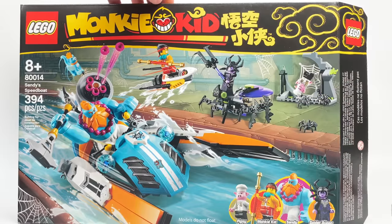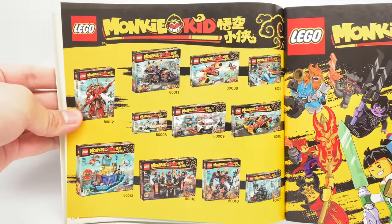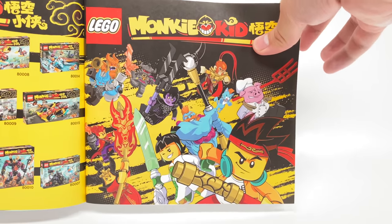The box is a $40 box — that's the price it should be. At the back we have some different shots of the set. As for the instructions, at the very end there is an advertisement featuring all of the sets, with updated artwork featuring some of the newer characters from this wave.